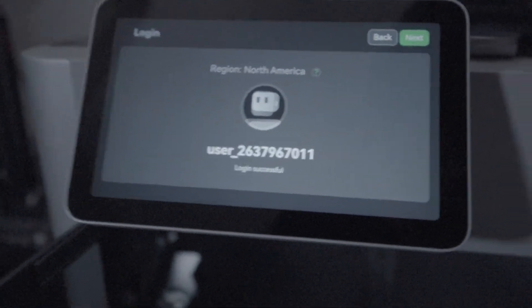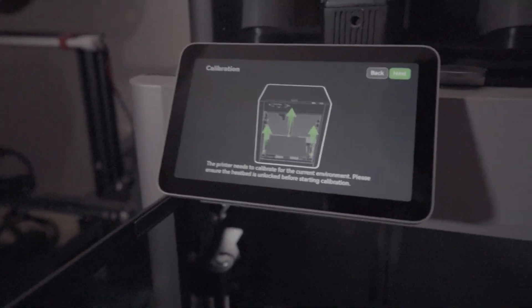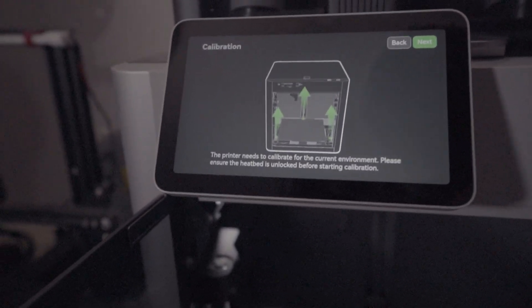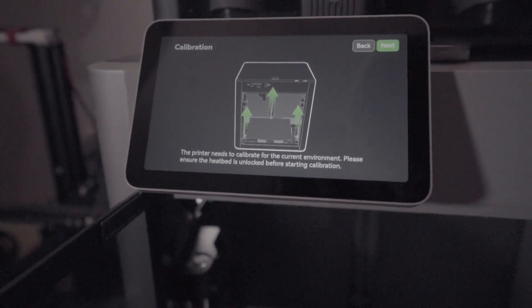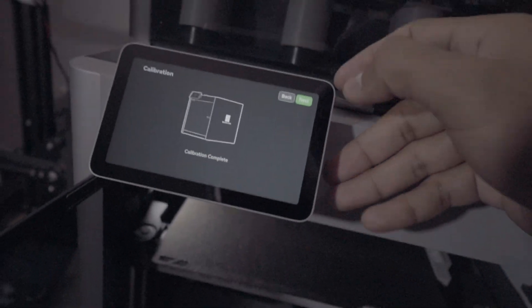I got this set up and changed my name — right now it's still showing the default name, probably going to change it after I get into this screen. The printer needs to calibrate for the current environment. Please ensure the heat bed is unlocked before starting calibration. Calibration may take several minutes. So it did go up — I guess we can take the foam pieces out now. That's why I couldn't just yank it out; it was all across the bottom. After a few minutes, calibration is complete.